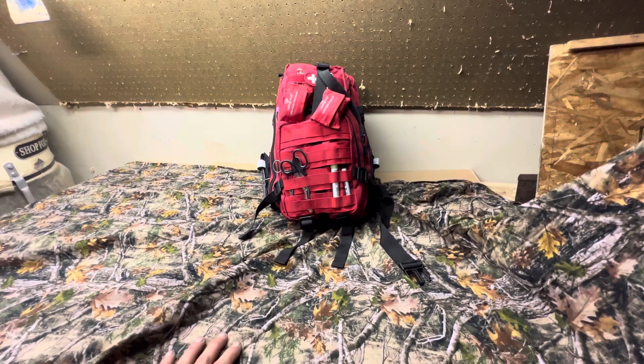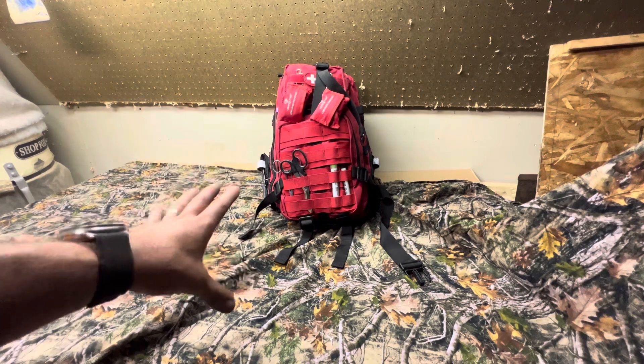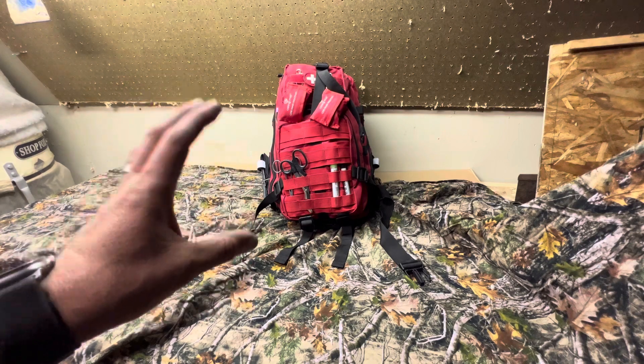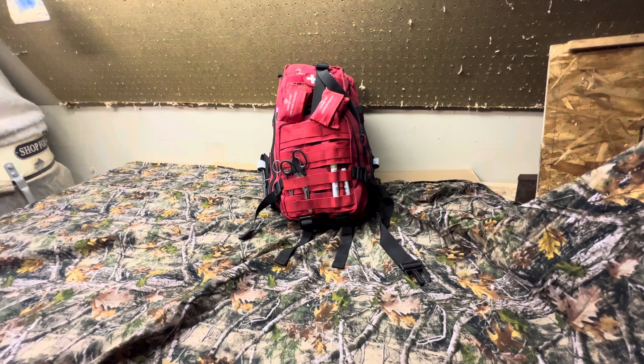Well guys, here you go — this is our family emergency kit. Tell me what you guys think. Would you add something to it? Would you take something out? Did this inspire you to put something together for you and your family? Having a main-source emergency medical kit that everybody in the family knows where it's at and what's inside could be the difference between life and death for someone you love. I love you guys. God bless you. Have a good day. Thank you.